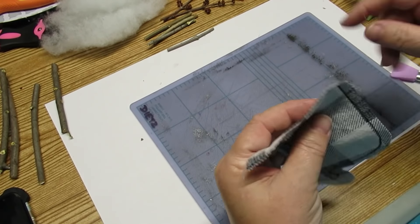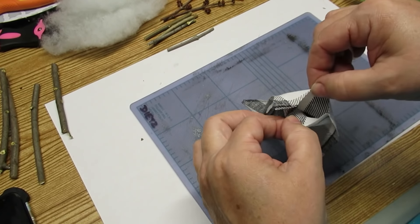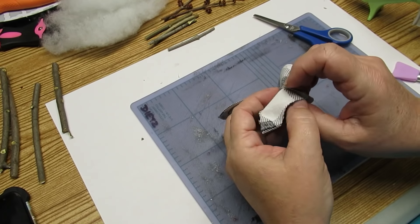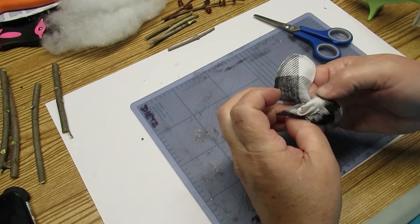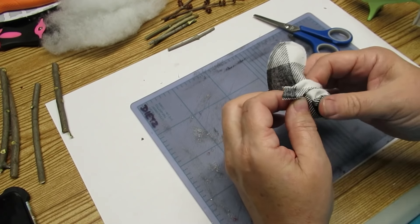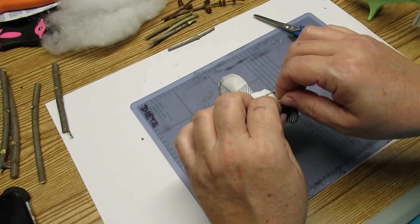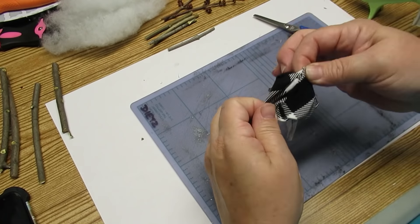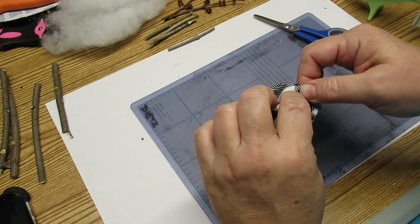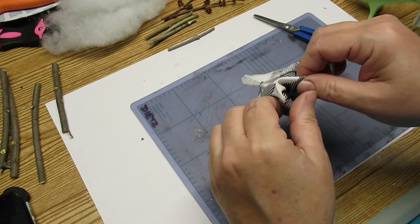At the back by his little tushy we're going to leave that space open because that's going to give us the ability to turn it right side out and then stuff it. When you're turning things right side out and you've used hot glue as your seam, you need to be really careful that you don't accidentally pull it apart. Take your time, be gentle, and make sure you don't open up too many of the seams.